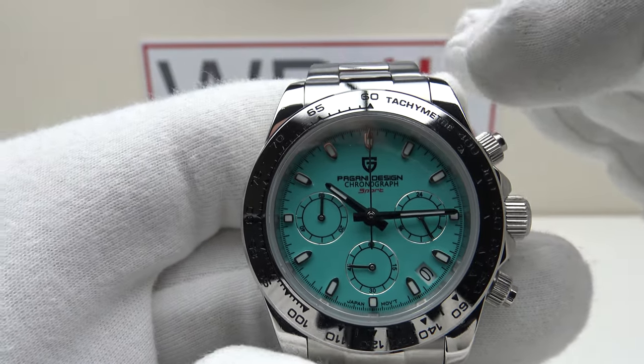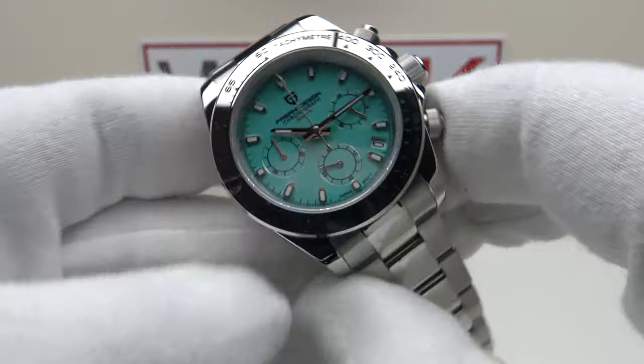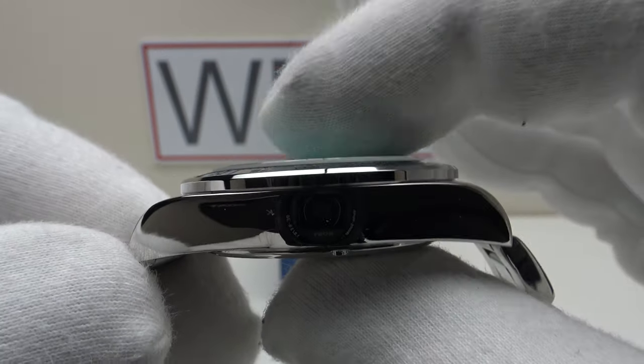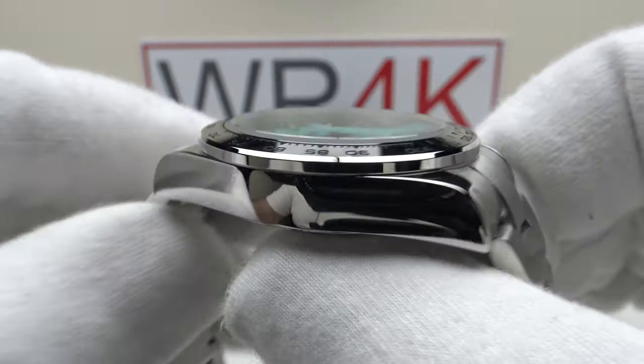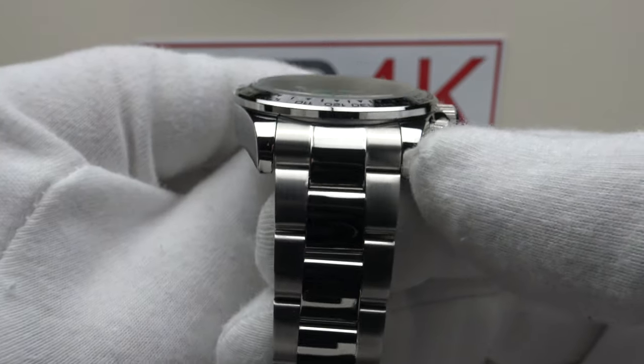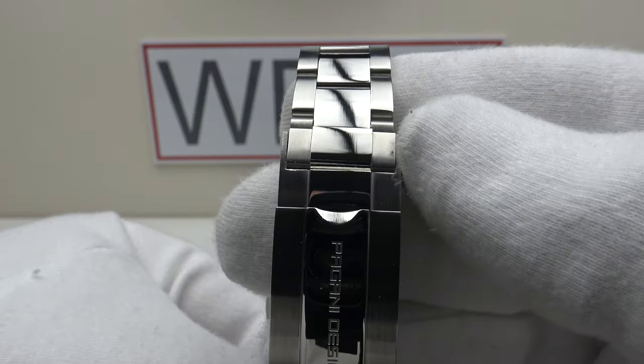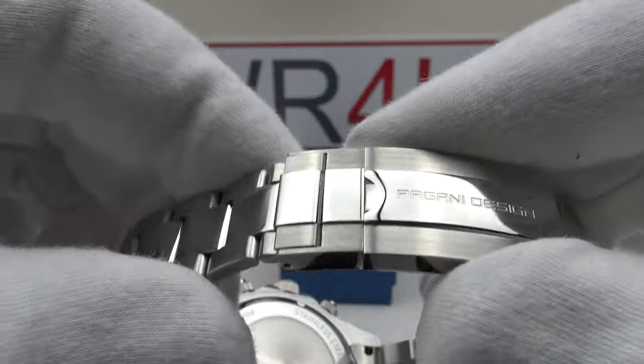With regards to the dimensions, we have a 40mm case diameter, a 48mm lug-to-lug measurement, a thickness of 12.2mm, and a lug width of 20mm. The Oyster style bracelet tapers from 20mm at the lugs down to 16mm at the flip lock clasp.